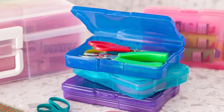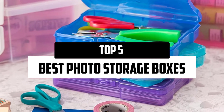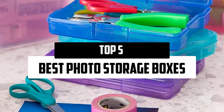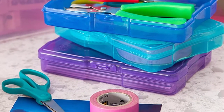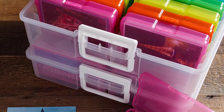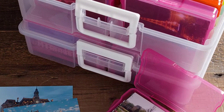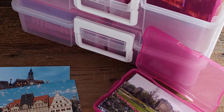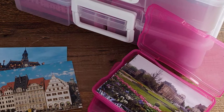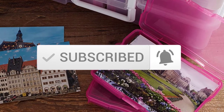Hello everyone, welcome to our new video. In today's video we break down the top 5 best photo storage boxes that are available on the market. I tried to make the list based on their popularity, quality, price, durability, user opinions, and more. If you need more information about these products, please check the link in the description section below. And make sure you subscribe to more videos. Okay, so let's get started with the video.